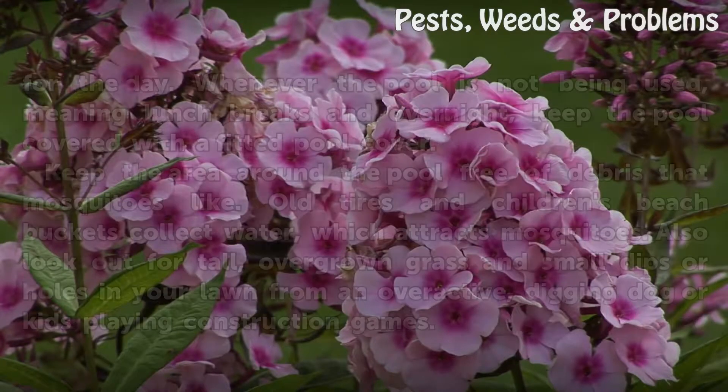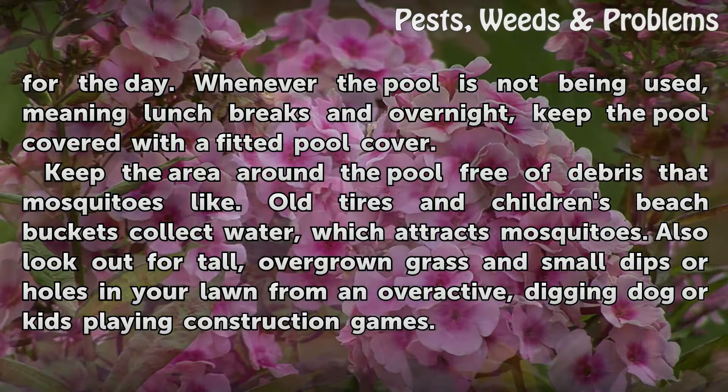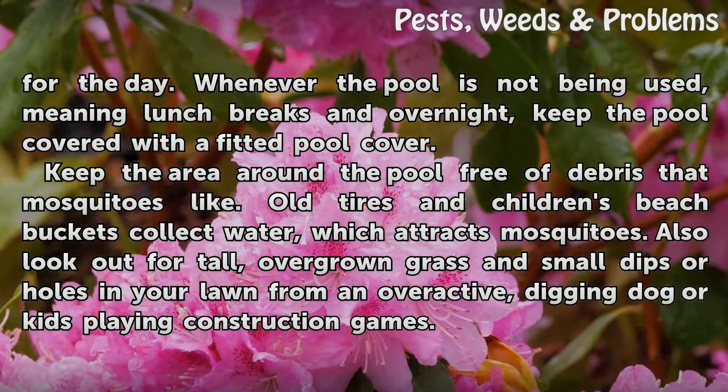Cover your pool when the kids are finished playing for the day. Whenever the pool is not being used, meaning during lunch breaks and overnight, keep the pool covered with a fitted pool cover. Keep the area around the pool free of debris that mosquitoes like. Old tires and children's beach buckets collect water, which attracts mosquitoes.